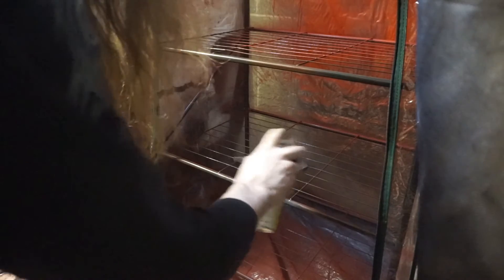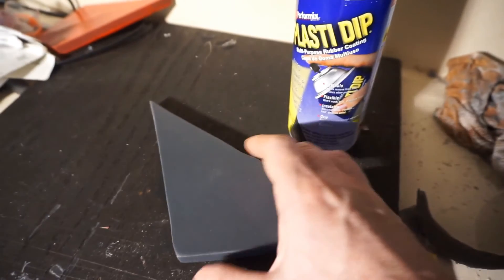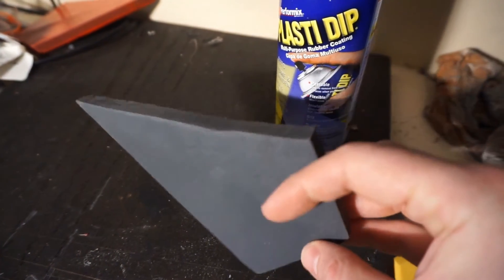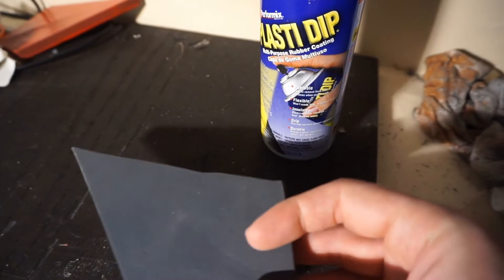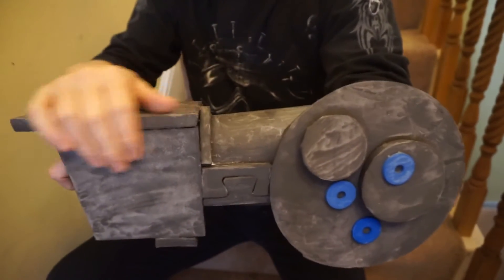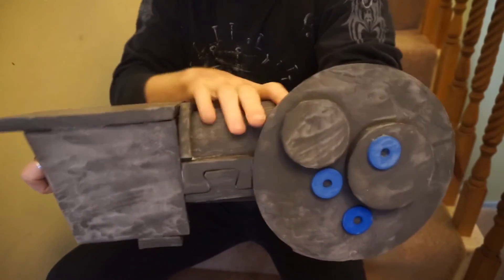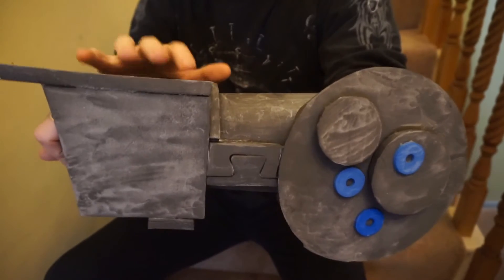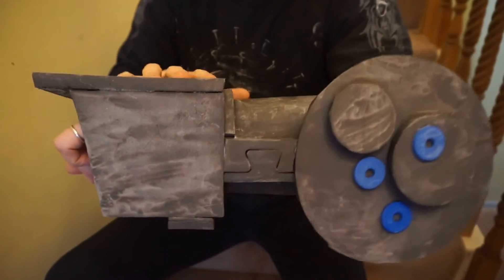I painted one side of this piece of foam with PVA and the other I haven't, then I'm doing one coat of Plasti Dip paint to see the difference. The paint has soaked in more on the side that I haven't done the PVA coat. When the PVA dries it isn't so much a seal on the surface — it's soaked into the foam so that your first coats of paint don't have to soak in quite so much.